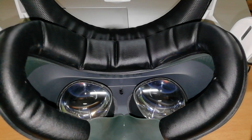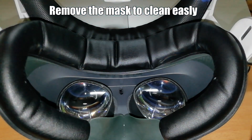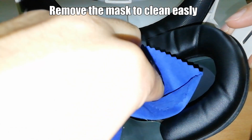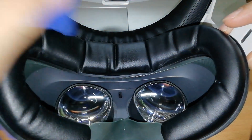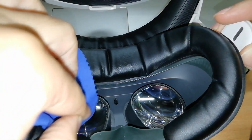It may seem a simple task, but it's not. Cleaning the lenses of a VR headset requires attention and delicacy. Of course, the safest method is to use a dry microfiber cloth, like the one to clean the lenses of your glasses. In any case, never use water, and do circular movements from the center to the external border of the lenses.